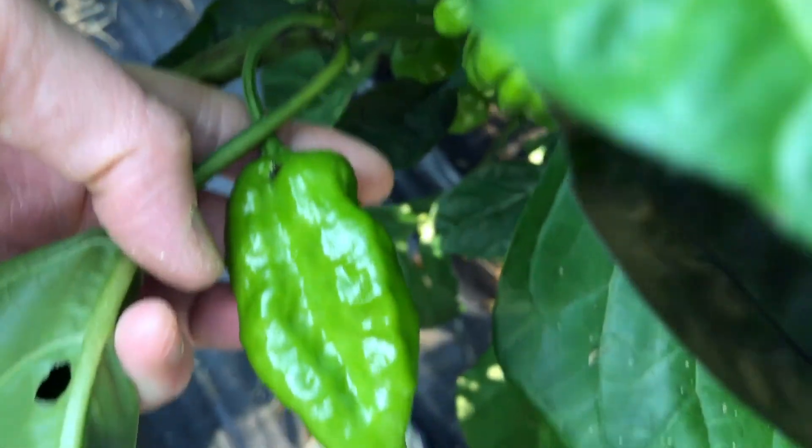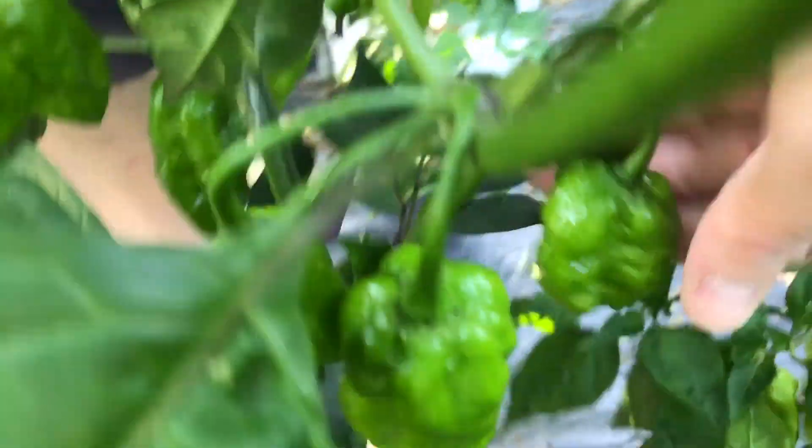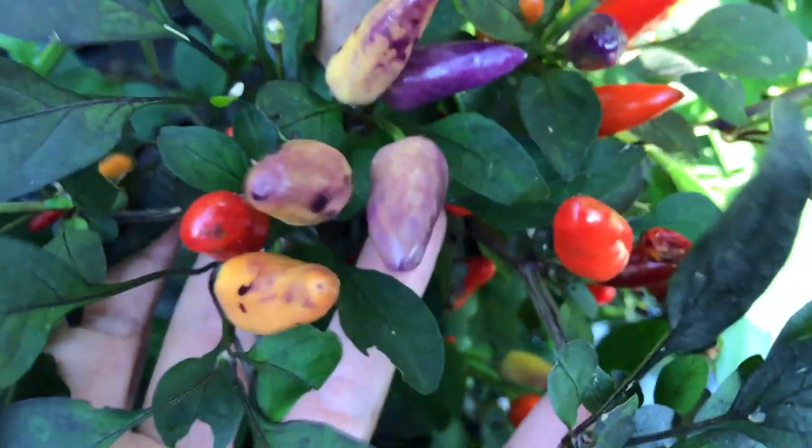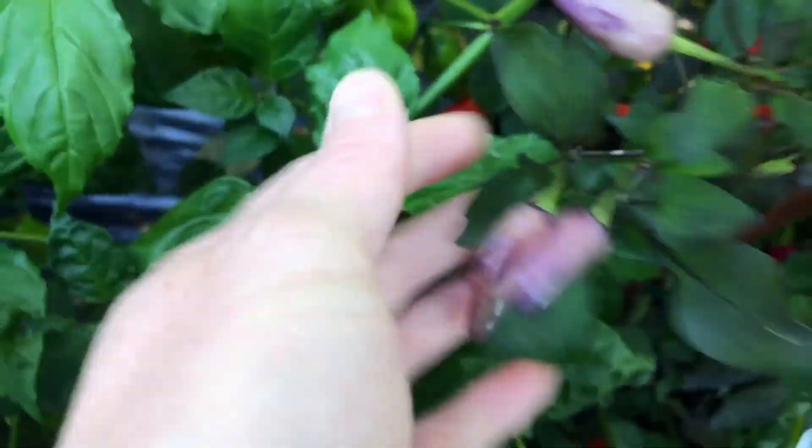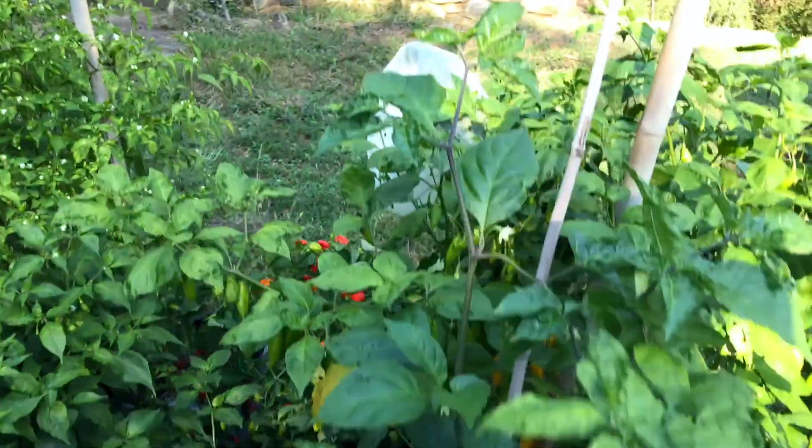My volunteer plant that's next to my blue Christmas has got pods on it — just now seeing them. Not sure what it is, so that'll be exciting seeing what that turns into. A lot of really beautiful color changes on my blue Christmas — really pretty speckled colors mixed in. There's another volunteer plant growing up next to it out of the same pot. Not really sure what these are yet — the plant's kind of big, another one kind of leaning onto it.